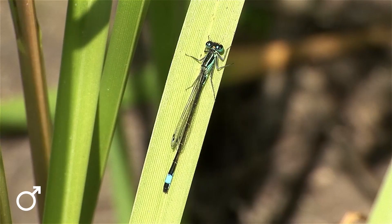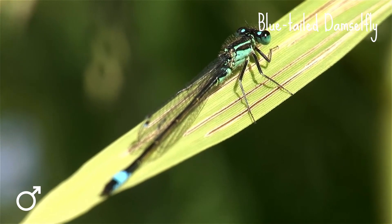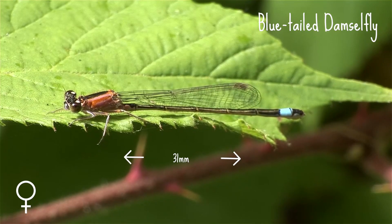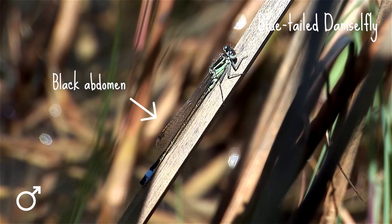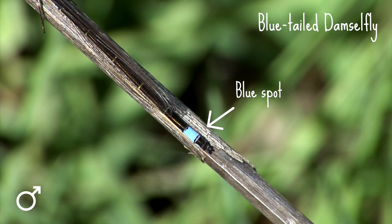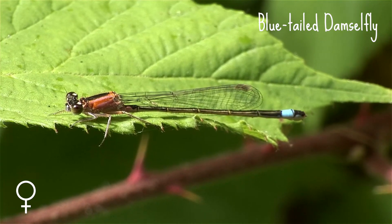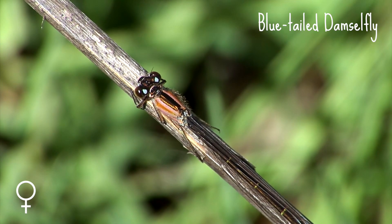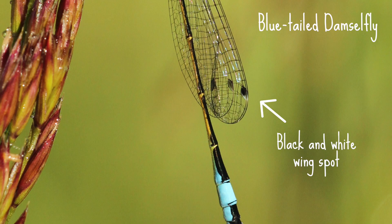If you spot a damselfly with just a flash of blue, it could be the blue-tailed damselfly. The blue-tailed damselfly is up to 31 millimeters long. The male is easy to spot as it has a black abdomen with a flashy blue spot at the end, hence the name blue-tailed. The females come in five different colour forms, which can make it tricky to identify them, but a good feature to look out for on both males and females is their black and white wing spot.